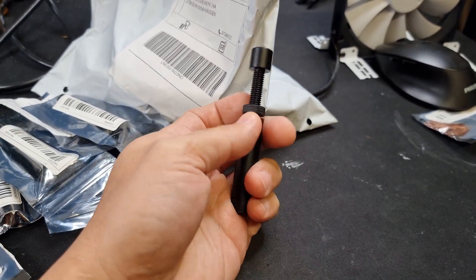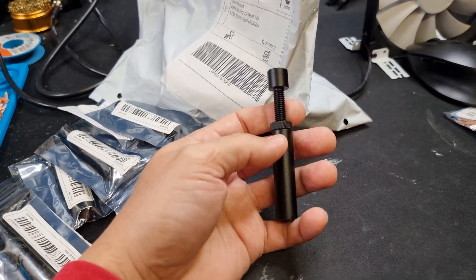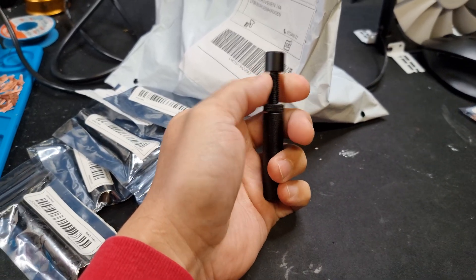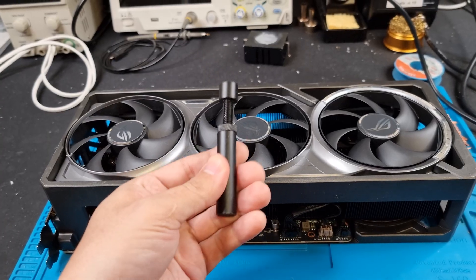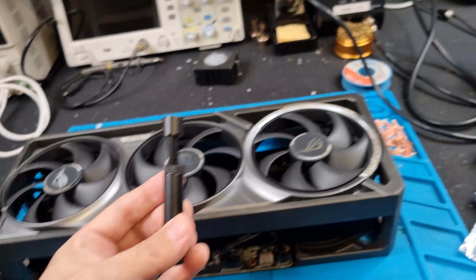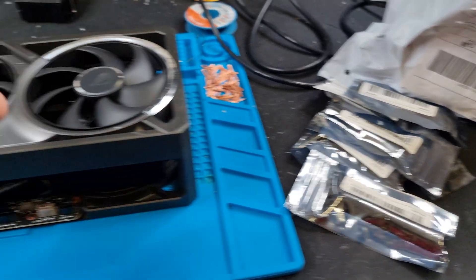I recommend them. If you live in Scandinavia or if you send your graphics card to me to be repaired and it's one of these big cards, you will be receiving one of these for free. I don't charge for these supports - I buy them because I think if you're going to have a card like this land on my desk and I repair it, it's only right to include this. They don't cost much - it's like $30 for the whole bag, maybe 15 of them.